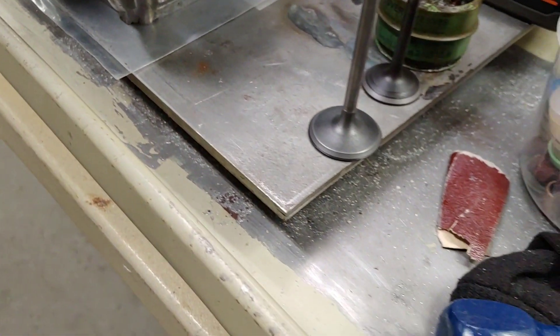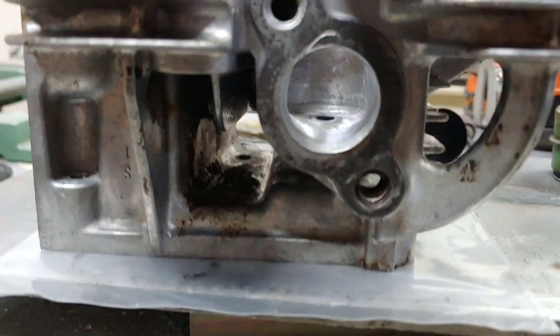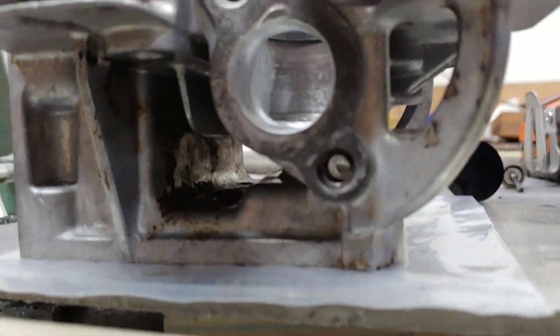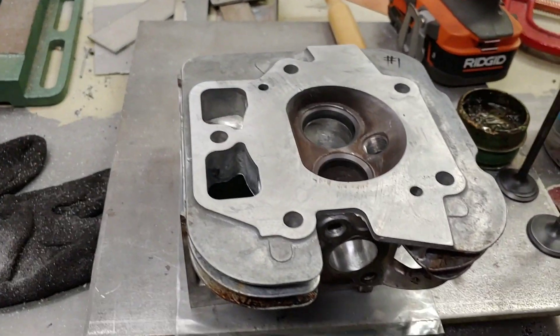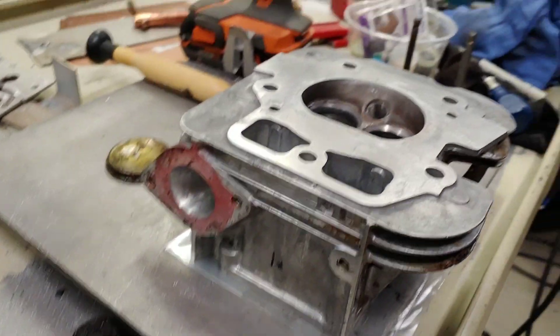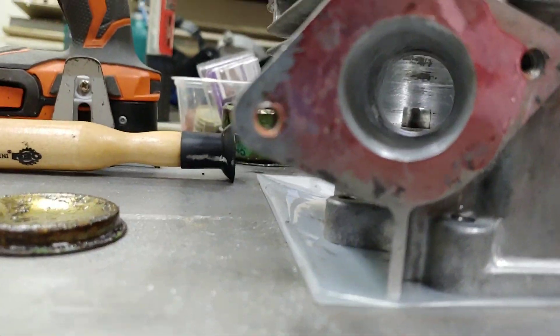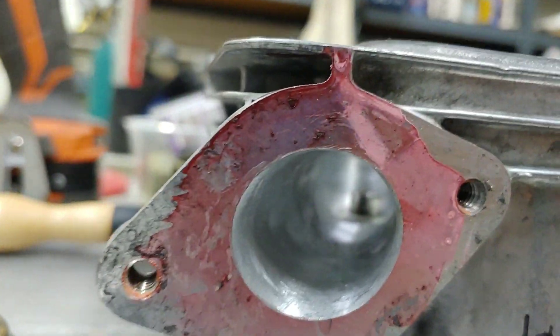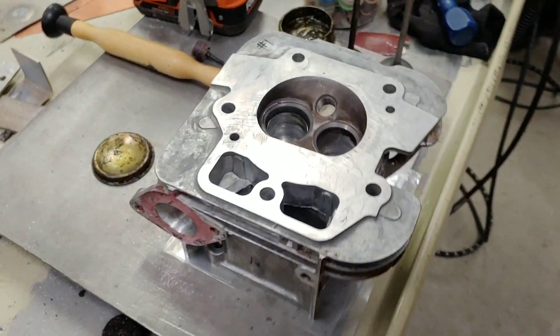Just finished doing a little hand lap on the valves and the ports — matched up. Hell of a lot nicer. Took that big edge out of it. Take a little more off the surface there. Just gotta put a surface plate over there.